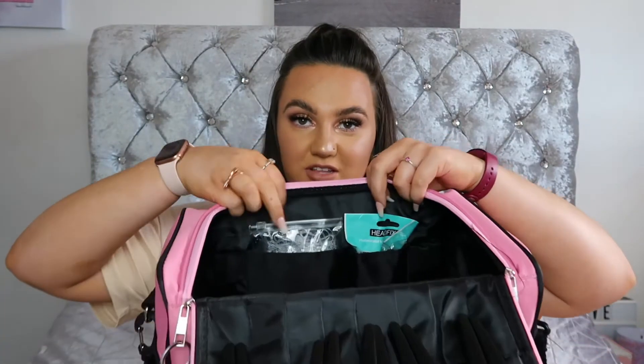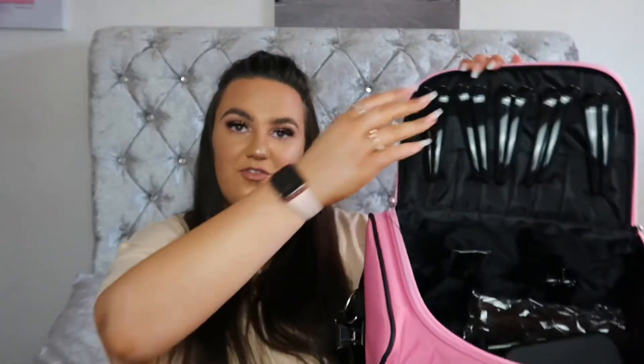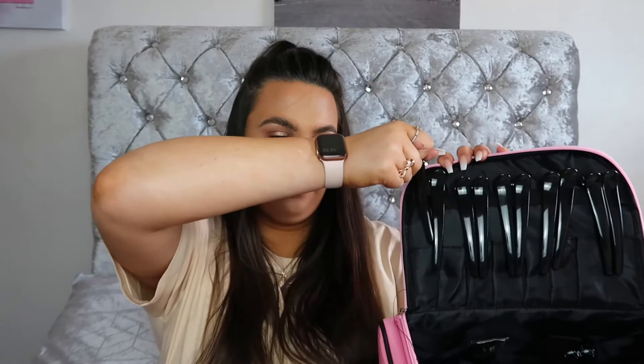On the inside there are two little pockets and I just keep bobbles — I've got black ones there and little clear elastics there. And then I've got these clips that are more like that, so they're better for shorter hair.